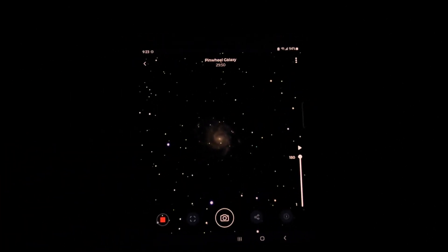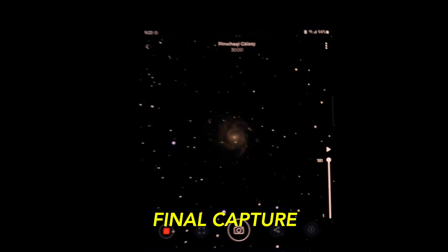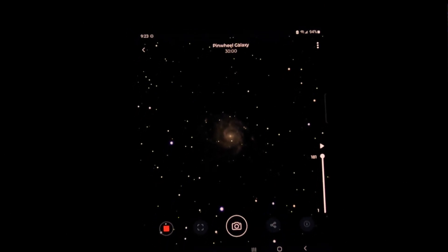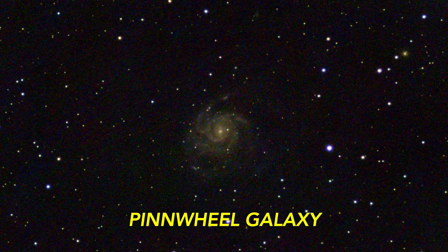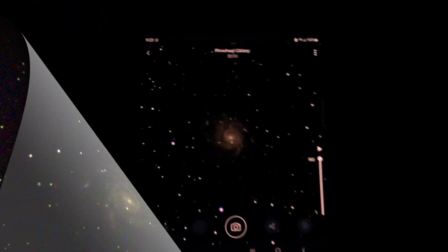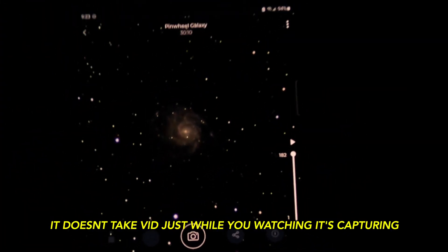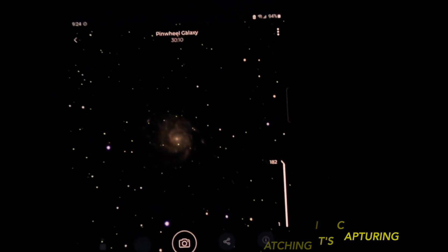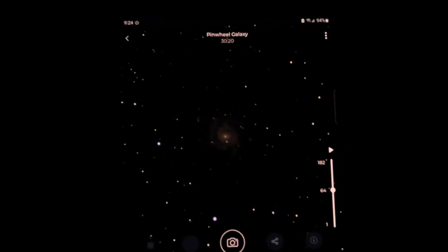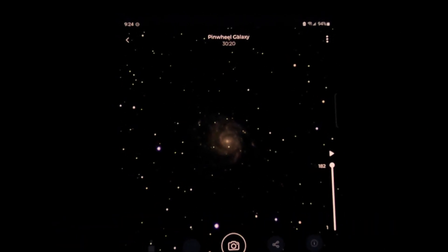We have about 30 seconds left of the 30-minute exposure time, and there it is — the final exposure of the Pinwheel Galaxy. Now if you come over here it'll show you a time-lapse video of how the image came into light over the 30 minutes. That's pretty cool.